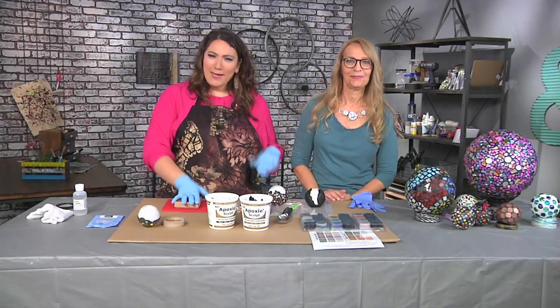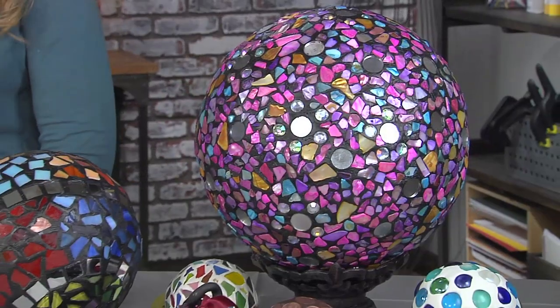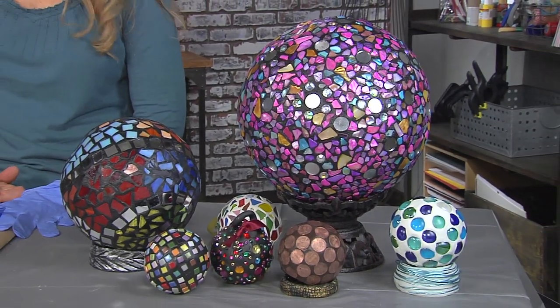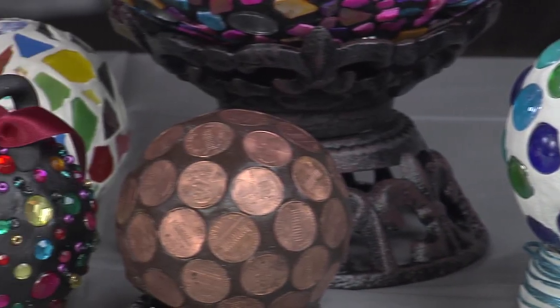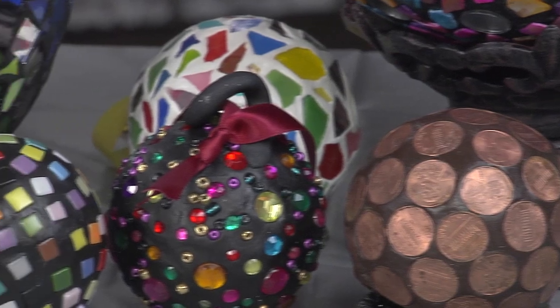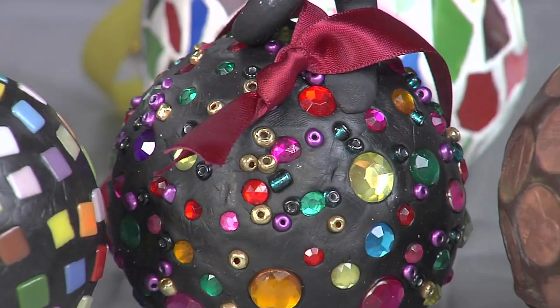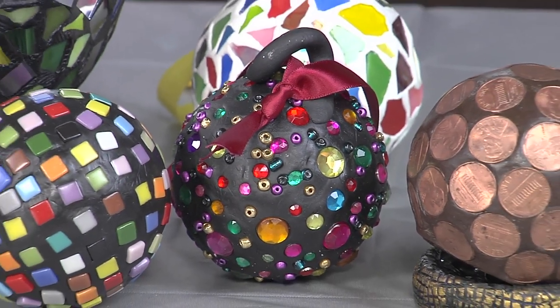I am here with Lynn Suprock and I am gloved up and ready to go because we are making some magical, mystery, fantastic garden balls. I don't even know what to call them. They're just shiny and cool and I love them. Gazing balls is what we call them — because you just gaze at them and can't look away. I think they're coming back in favor. People have them in their yards or on their lawns and they're in some of the hobby stores. That's kind of where I got my inspiration for them.